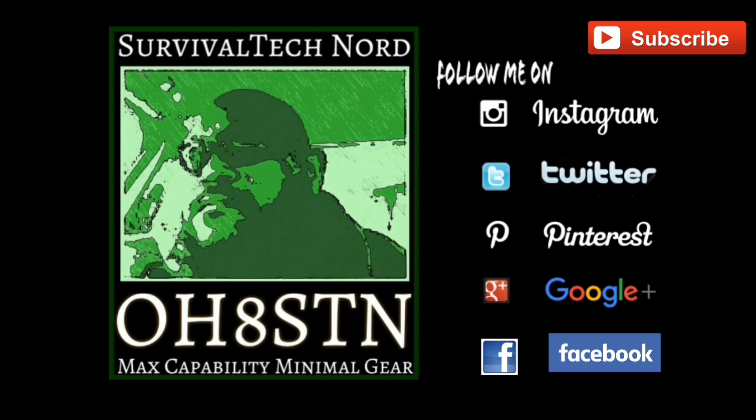That brings us to the end of this video, guys. If you haven't done so already, remember to follow us on Instagram, Twitter, Pinterest, Google Plus, Facebook, and of course survivaltechnology.net. If you think I deserve it, please give a thumbs up and share this video with someone who you think might enjoy it. Rock and roll, guys — thanks for watching, ciao!